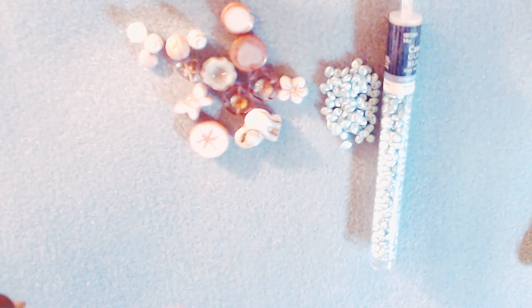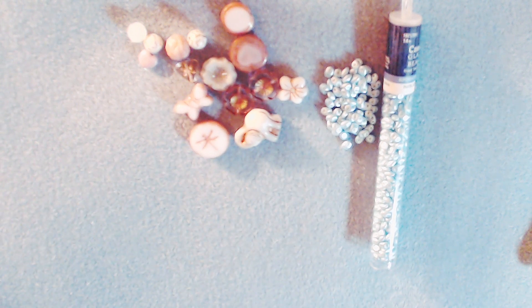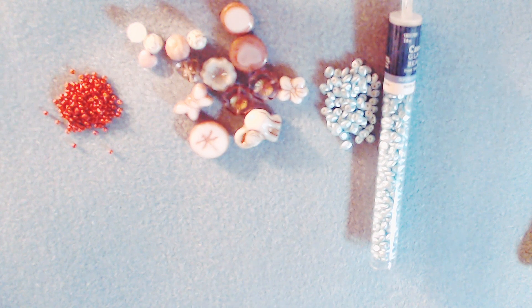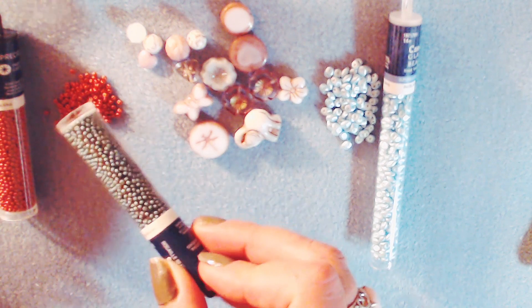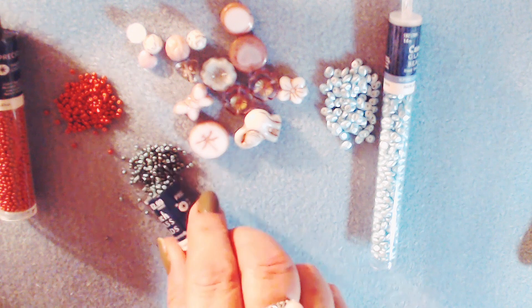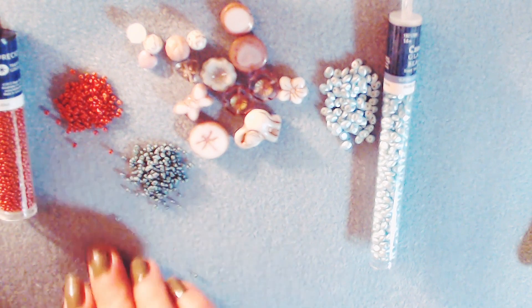And then I got the lava red chip 11-0 seed beads. It's a beautiful color I've been seeing in a lot of beads. Look at that. And then green — it's a green matte, that's all it says — but it looks like not a teal green, but perfect for Christmas time.